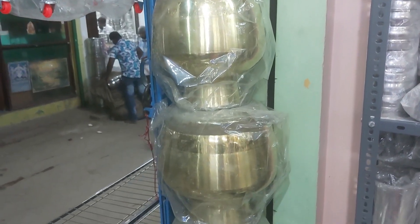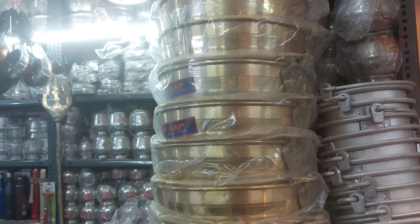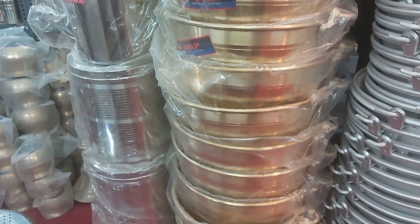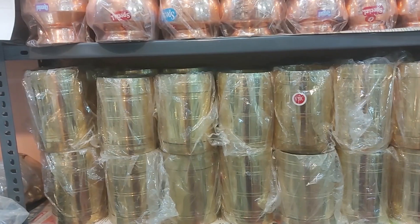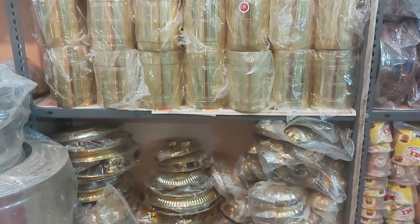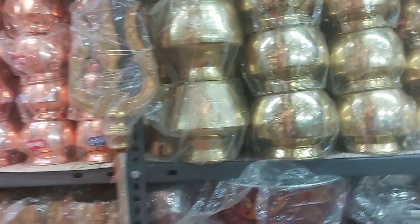Let's see the video in the shopping vlog playlist. You can see all the products — both low quality and high quality products are available here.